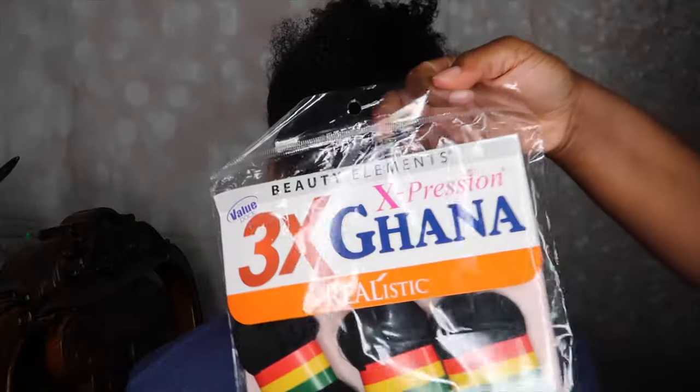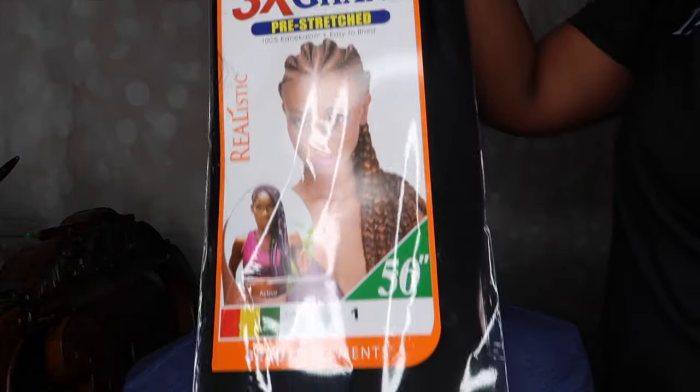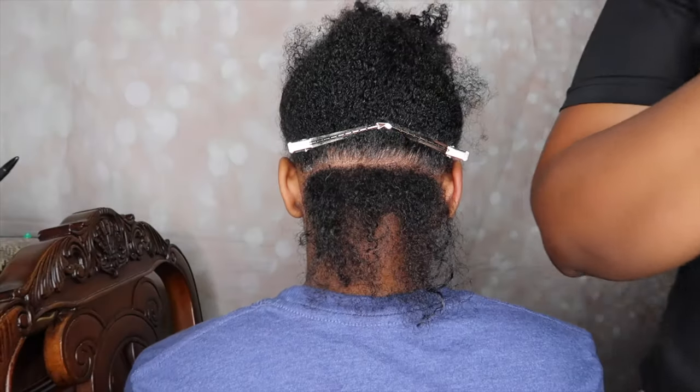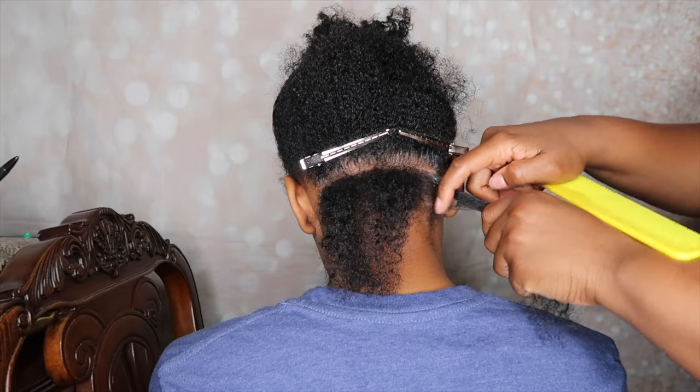So to accomplish this style, I used the Expression Ghana hair. I picked this up at my local beauty supply store. It was $3.99 per pack. I did use two packs to complete her hair. Each pack comes with three bundles and I used five bundles in all.